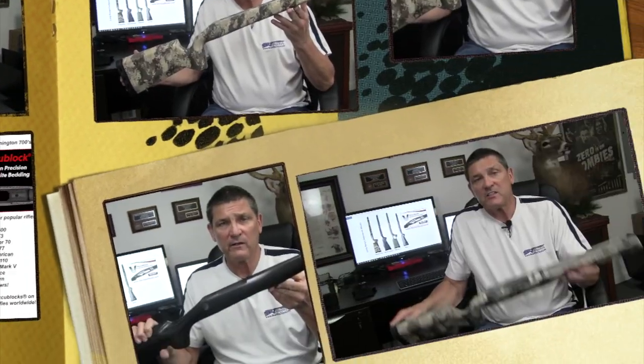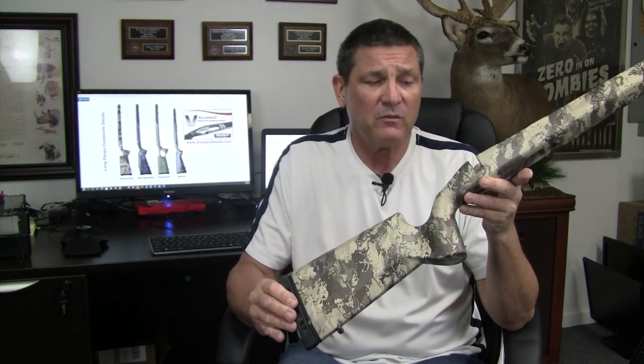Let's start with our VG2. We call our vertical grip the VG2 in our next generation of carbon fiber stocks because it's the second iteration of our vertical grip stock. It weighs around 28 ounces, comes complete with a Limb Saver designed recoil pad, and has one of the most exciting new developments: a composite AccuBlock. We've developed a material as strong as our aluminum AccuBlock, and you'll notice this when you go to torque your receiver down in it — you get a solid torque.